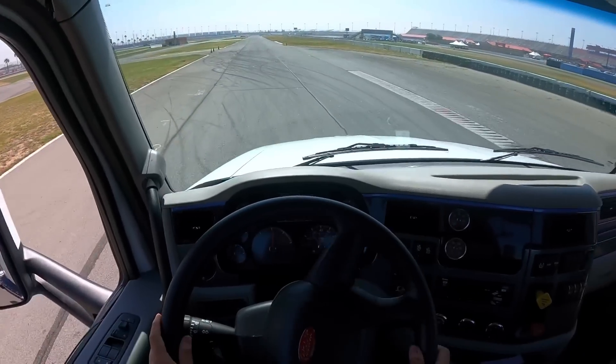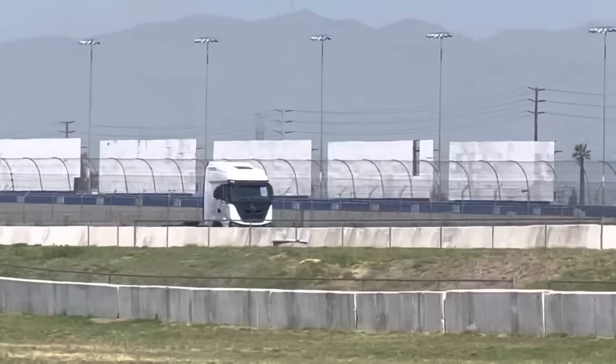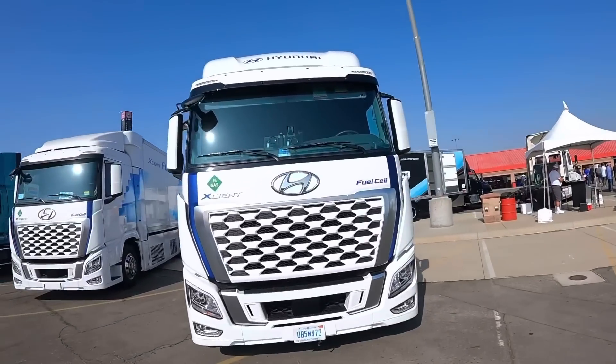Let's see how fast this thing gets. All right guys, we're heading off to the racetrack to go test drive that electric semi-truck, so I'll keep you guys posted as soon as I get there. We just pulled up to the venue, and this is one of the first semi-trucks that I noticed.